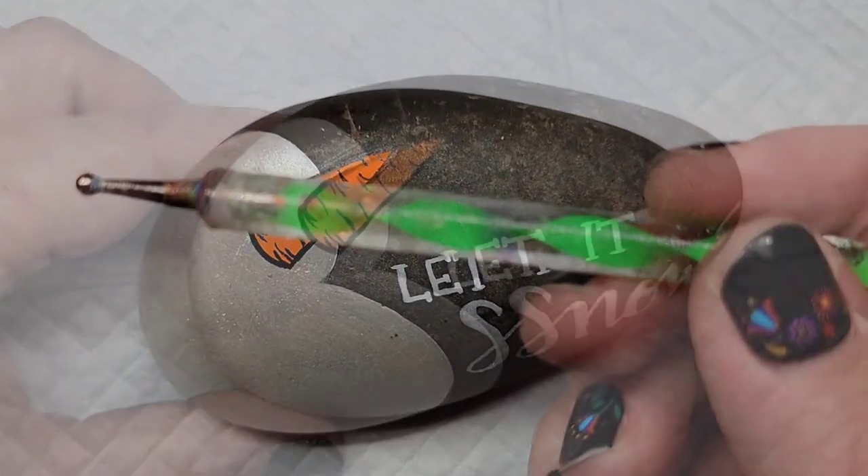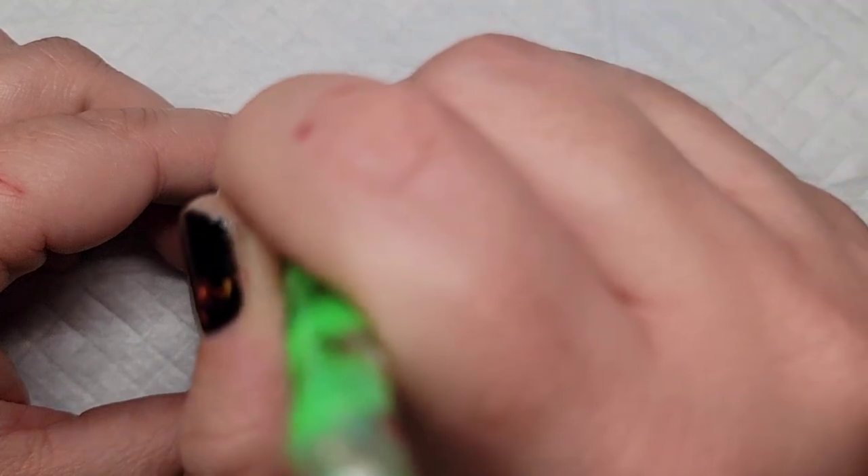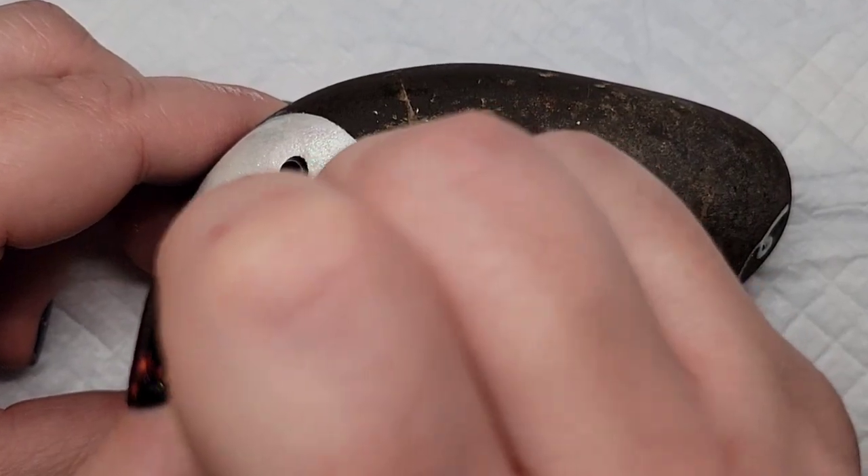Now I'm going to take this nail dotting tool and some black paint to add the eyes and the smile onto the snowman.